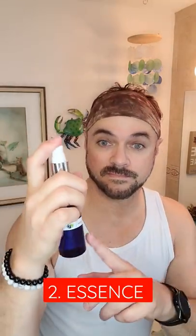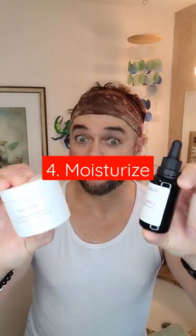Next, apply a hydrating essence spray to add additional moisture, followed by a hydrating serum with hyaluronic acid, and top off with a layer of moisturizer or facial oil.